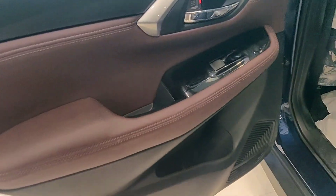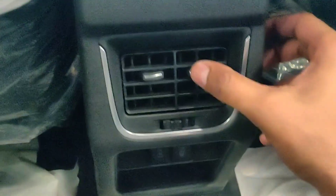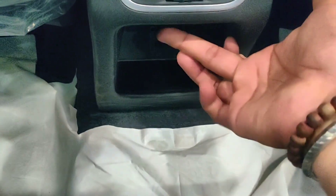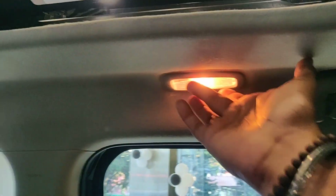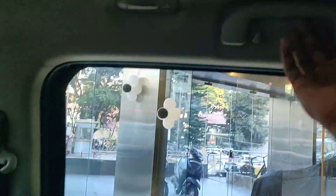At the rear door you have a door handle with piano black finishing, window up and down controls, door handle, and a lock. At the back you have got AC vents and two charging sockets — one USB Type-C and one USB socket. There are lights on both sides, and this is the massive sunroof.